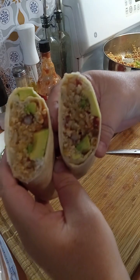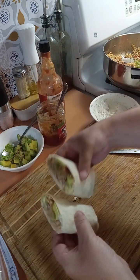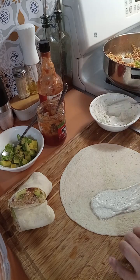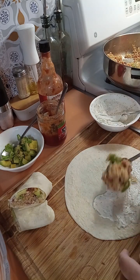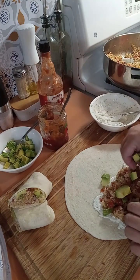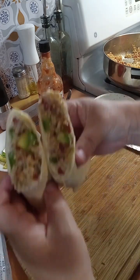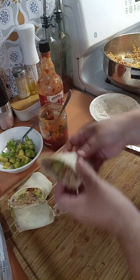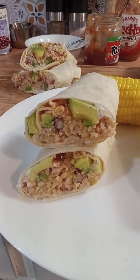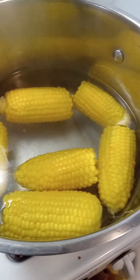And there you go — chicken, bean, rice, avocado, Mexican-style burritos for dinner. I'm going to serve this with corn on the cob. Look at that — yum! Doesn't that look yummy? I'm very much looking forward to eating that. I'm serving it with some fresh, regular boiled corn on the cob.